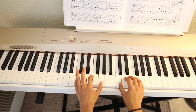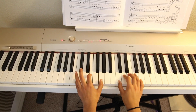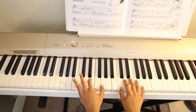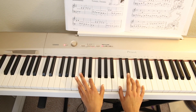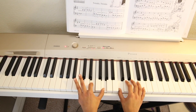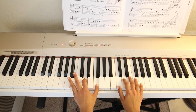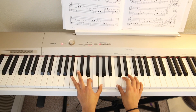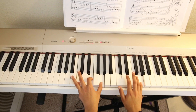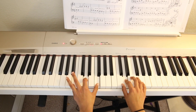Now the rest of it is a repeating pattern. We have to play this note here, so we go to F, then back to C. Now remember, always on the pointer finger we go to G — pointer finger is G. Then back to C. We just keep switching the chords, and we repeat that twice. You can practice the movement with your left hand like this.